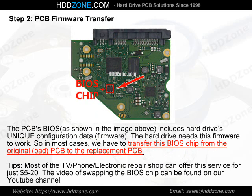Step 2: PCB Firmware Transfer. The PCB BIOS, as shown in the image above, includes the hard drive's unique configuration data and firmware. The hard drive needs this firmware to work. So in most cases, we have to transfer this BIOS chip from the original bad PCB to the replacement PCB. Tips: Most TV, phone, and electronic repair shops can offer this service for just $5–$20. The video of swapping the BIOS chip can be found on our YouTube channel.